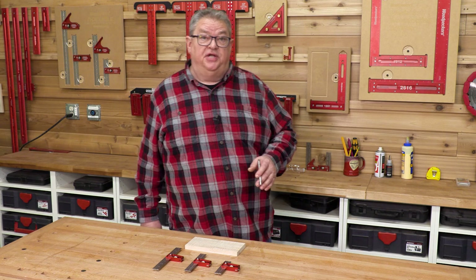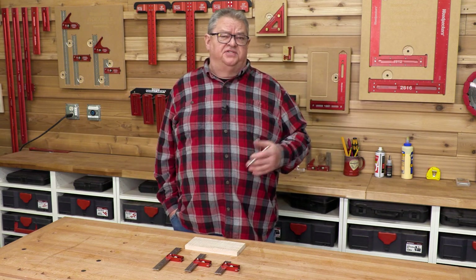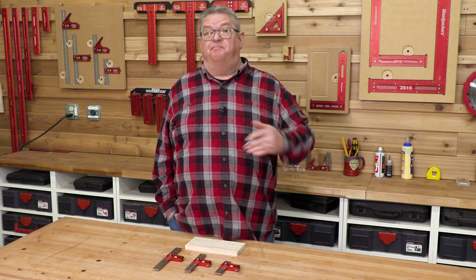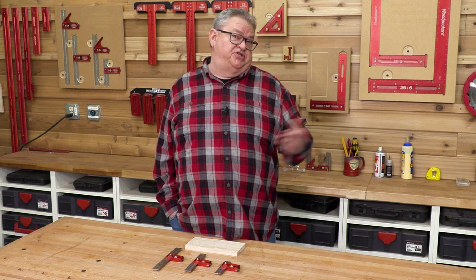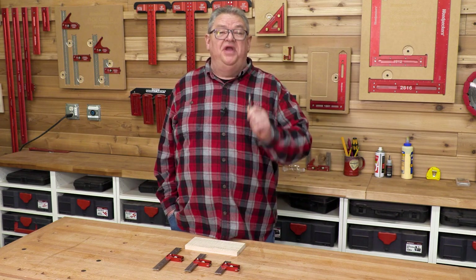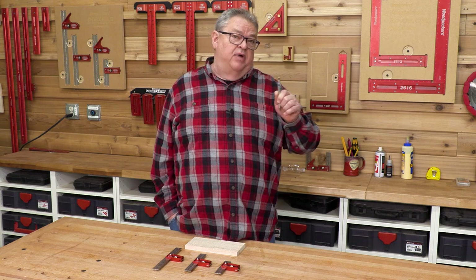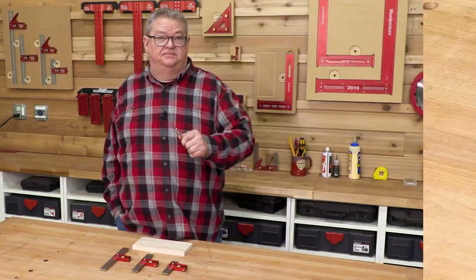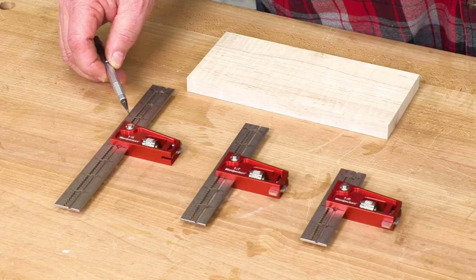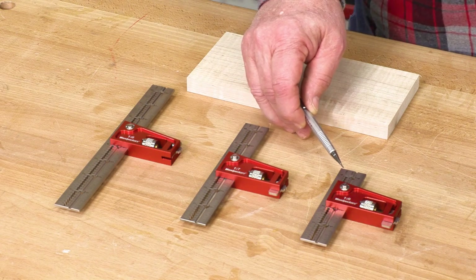Woodpecker's Joiners Combination Squares came about at a product meeting one afternoon when someone asked, why do combination squares always combine 90 and 45? Why not 90 and some other angle? So we decided to make a set of combination squares that combines 90 degrees with the common dovetail angles. You have dovetail ratios of 1 to 6, 1 to 7, and 1 to 8 available.